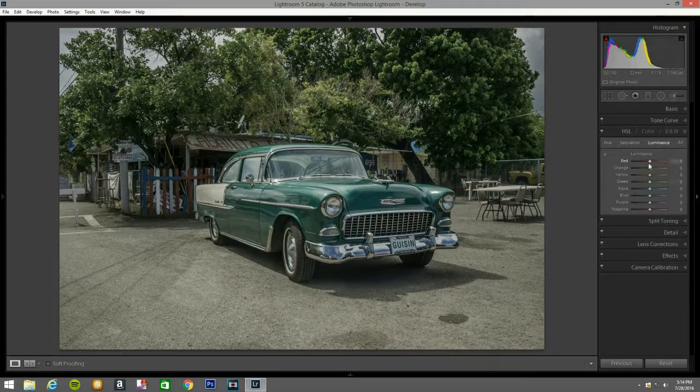Now I go to the HSL panel, go to luminance — I'm going to bring all of them up, one by one. Take your time and subscribe to my channel, leave your comment. Now I go to saturation — bring the greens up a little bit, just a little touch, the yellow a little touch, the orange a little touch, and the reds and blue.